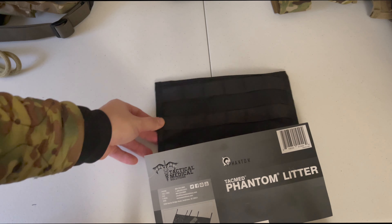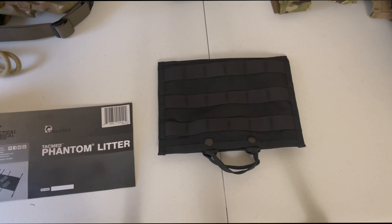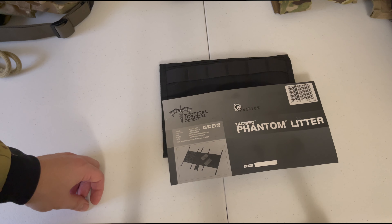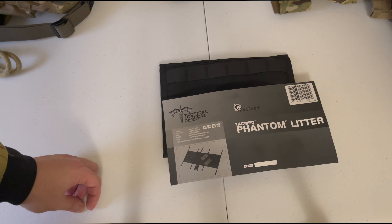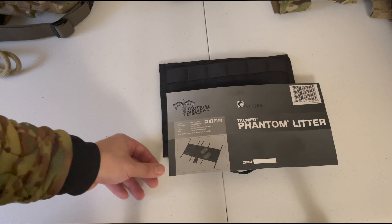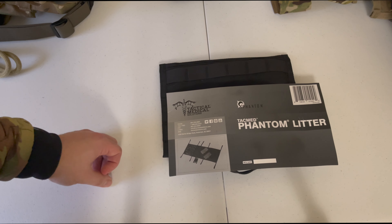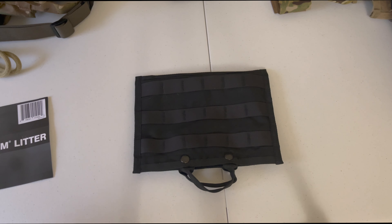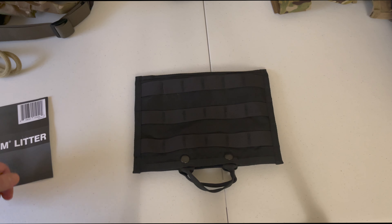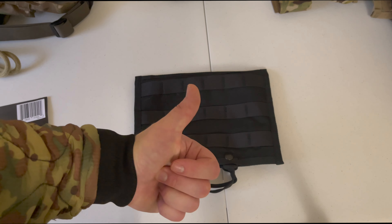I just wanted to take a quick video to show you guys this piece of equipment. If you have any more questions, reference TaqMed Solutions — they will have all the answers for you. I'm just the guy putting it out there on social media and YouTube for you to see this product and go check them out. Thank you guys so much for watching. Hopefully you learned something new about what a holeless litter is and how you can attach it to your kit to be more effective as a team or squad.